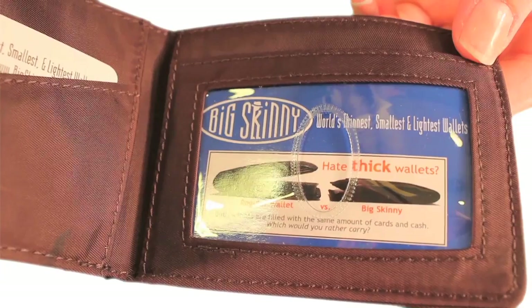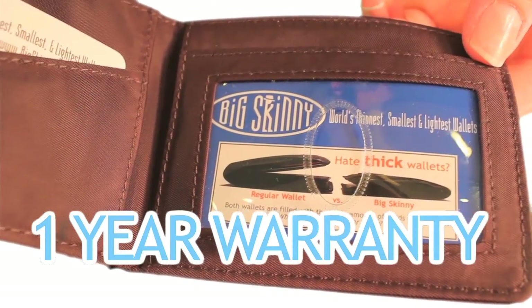You're getting a quality wallet that also comes with a one-year warranty.